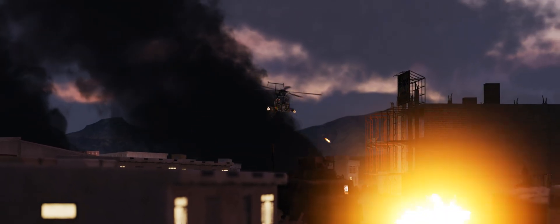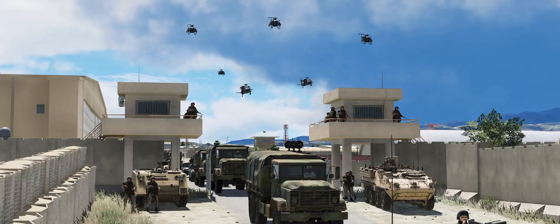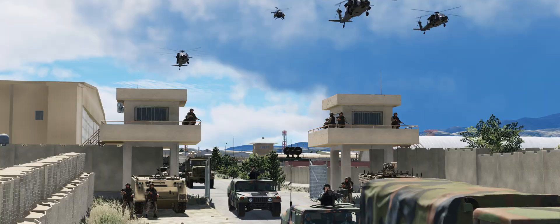Ladies and gentlemen, welcome back. I hope you've all been enjoying the Mighty Little Bird after it's been released. And I wanted to address something that I get asked literally all the time with all of my OH-6 and AH-6 helicopter videos, which is regarding the control setup.